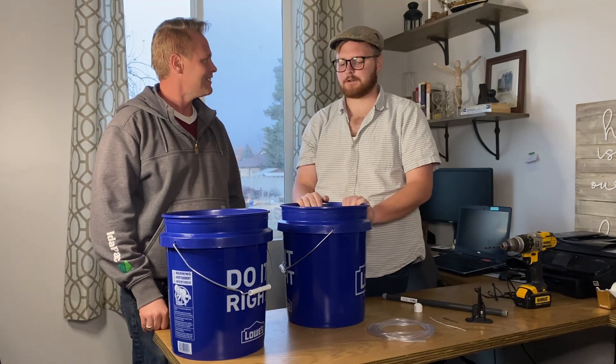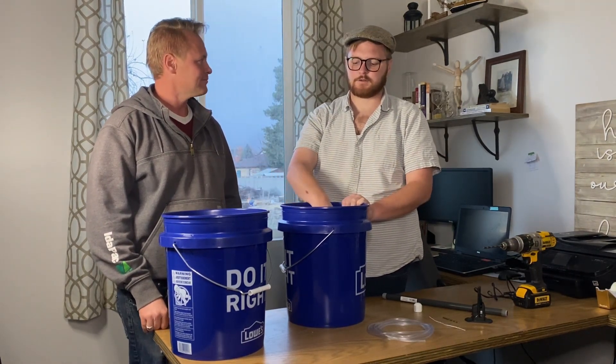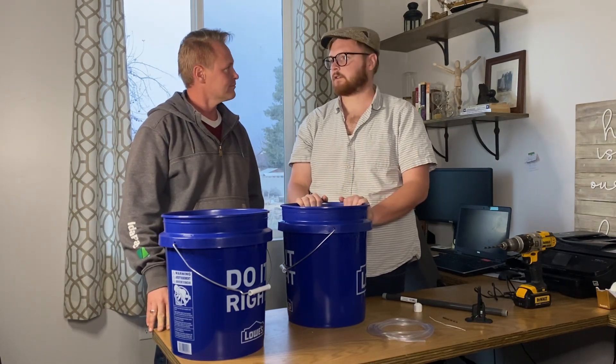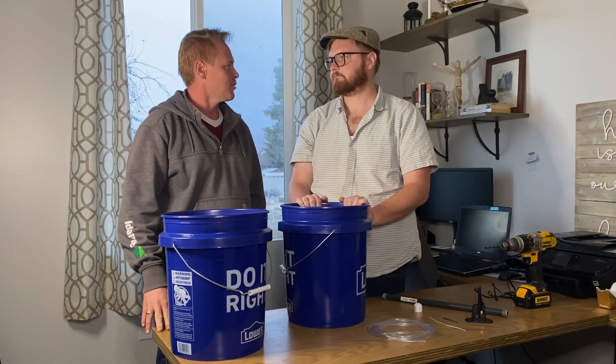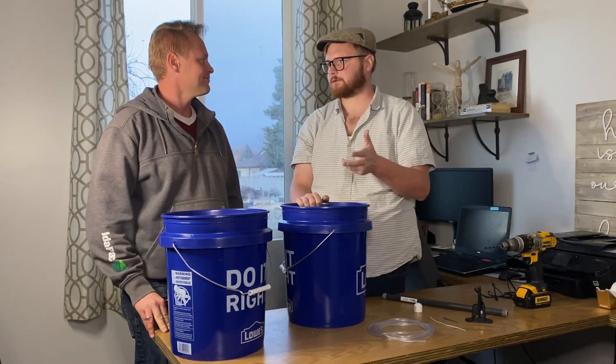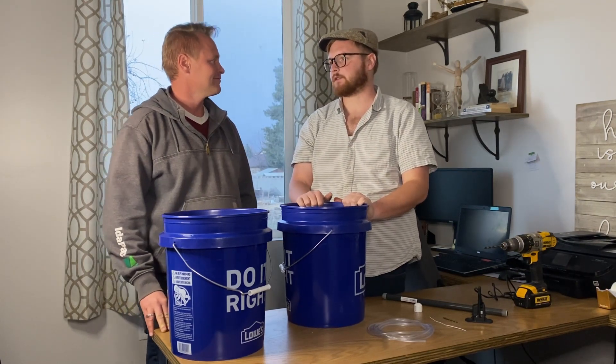Sure. A bell siphon allows you to pump water from one container to another, and when it gets to a certain point, it drains water into your crops. You use it a lot in flood and drain systems, aquaponics, hydroponics, microgreens — there are a lot of applications. It's a really cool system.